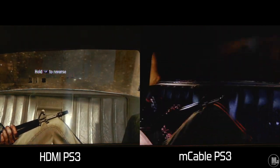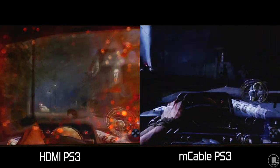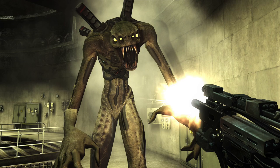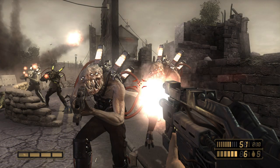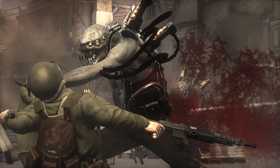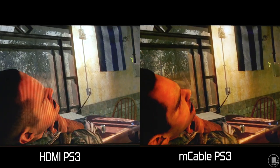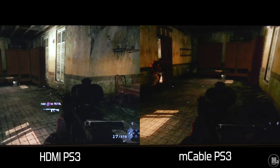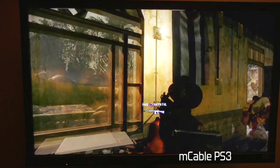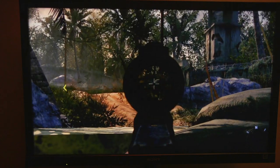I tested six PS3 games. Starting with Resistance 1 — it makes the game look more crisp and clean, brings out more detail in the environments. I gave it a B for the graphics upgrade. Call of Duty Black Ops got a B-plus — it could have gotten an A but some scenes could have been cleaned up a little better. That said, when you immediately switch from a regular HDMI cable to the M Cable you definitely see a difference: much less shimmering, much cleaner edges.